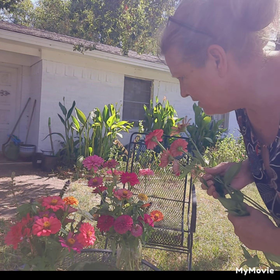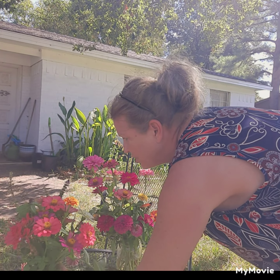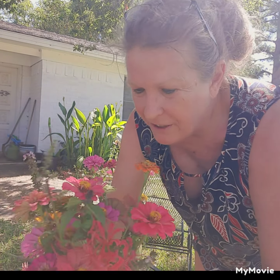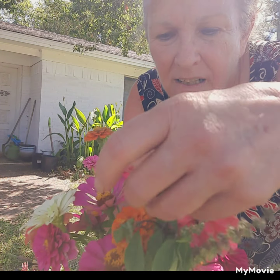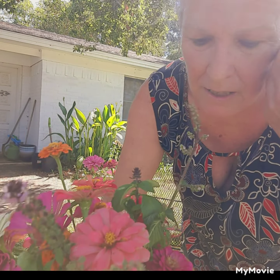Here are just a few, and they're all zinnias. I have some chocolate or cinnamon basil. I'll leave these setting out in the front yard and change the water. So these have probably been seven or eight days. And then I have some lemon basil, which smells incredible.